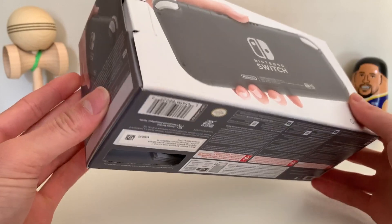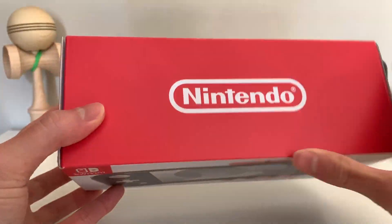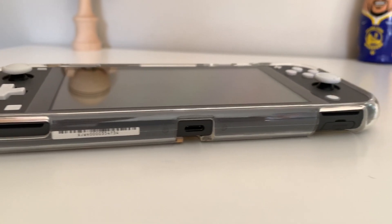I got the Switch Lite a few weeks ago, and I've been playing with it ever since. I'll talk about some of the features and my opinion on it.